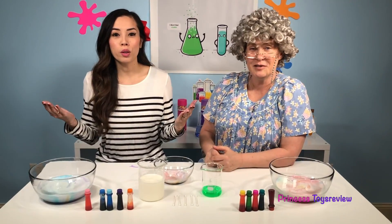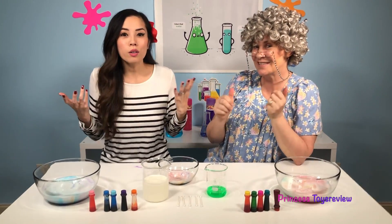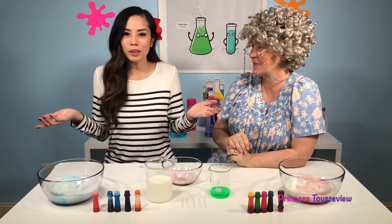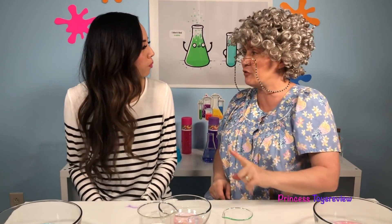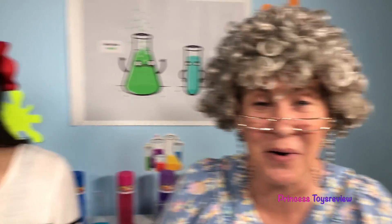Alright, so which one is your favorite? Was it Princess Pham's, Princess Granny's, or the one we did together? Let us know in the comments below which one you like the best! My favorite is the one we did together — I really think we had a better reaction with the whole milk! And that's my favorite too, but there's another reason: it was teamwork! This is the end of today's video! If you like more science experiments, give this video a big thumbs up and subscribe! Bye, Prince and Princess!